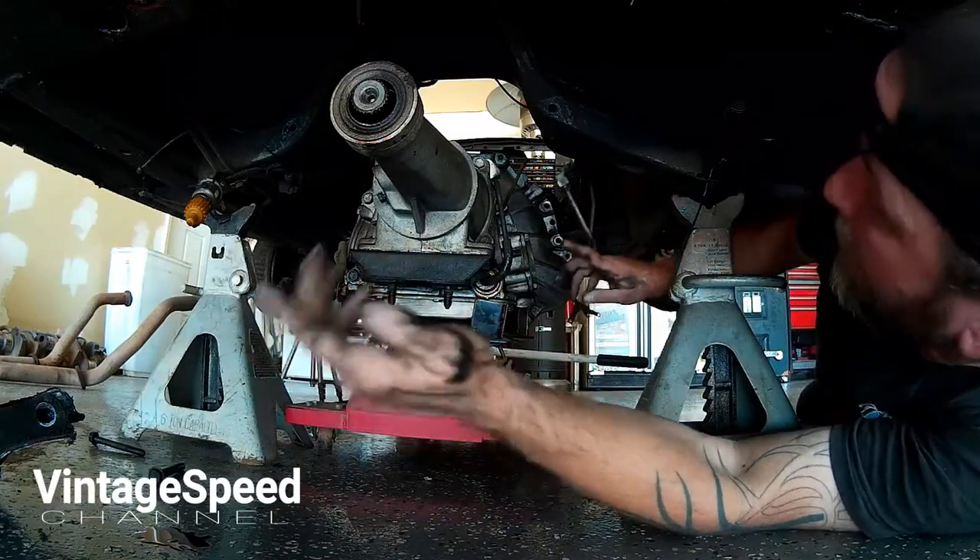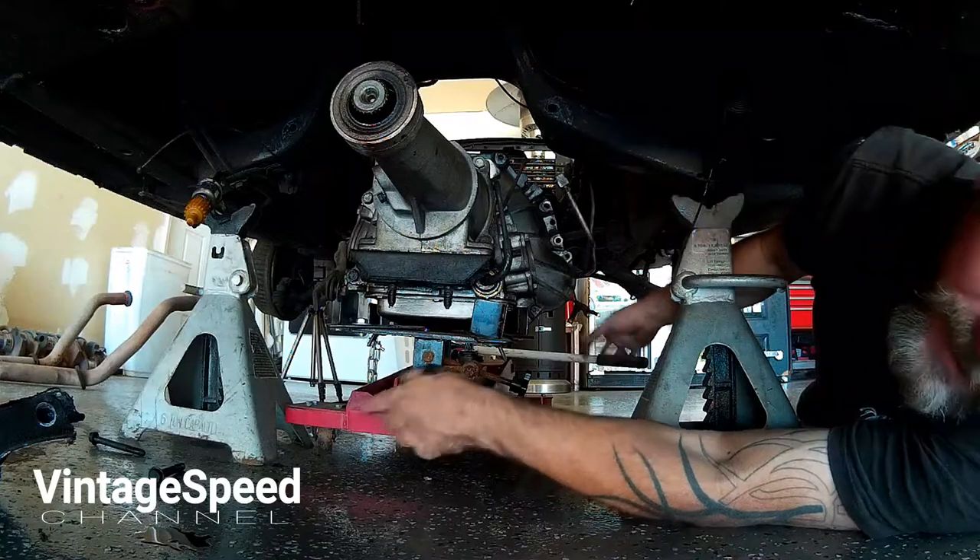So now all we've got to do is get the trans off the trans jack and get it out from under the car.